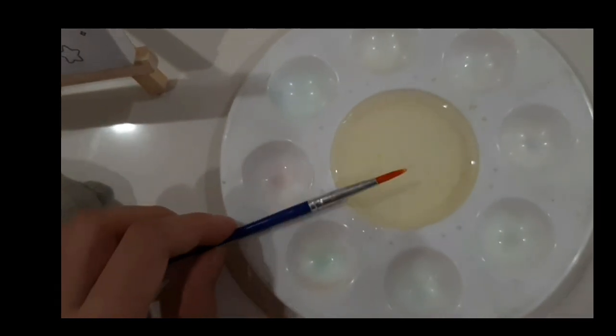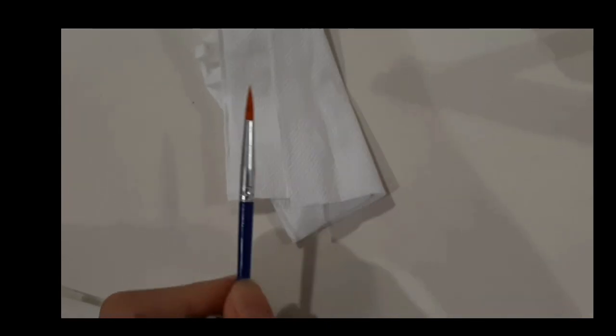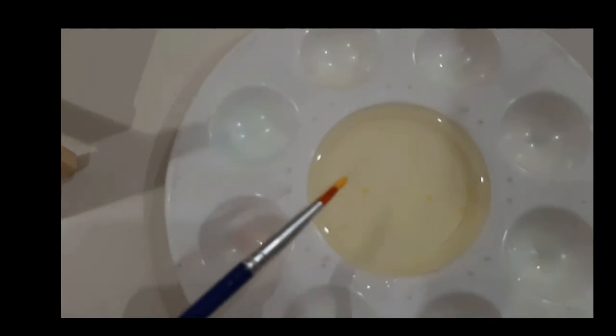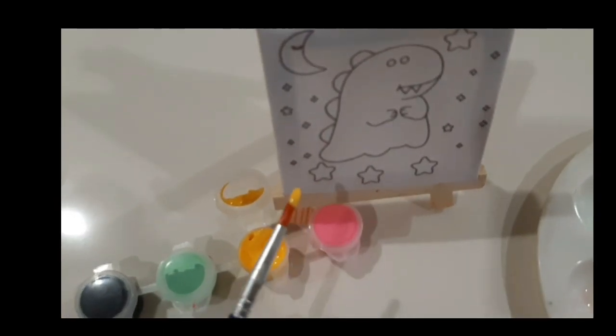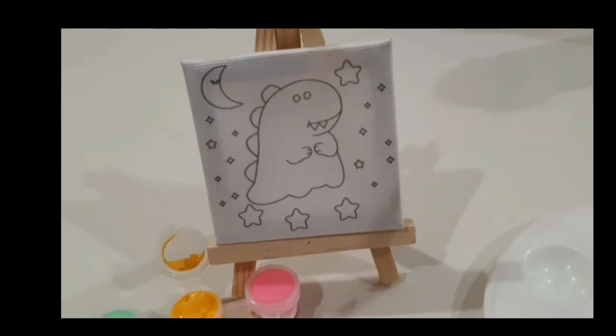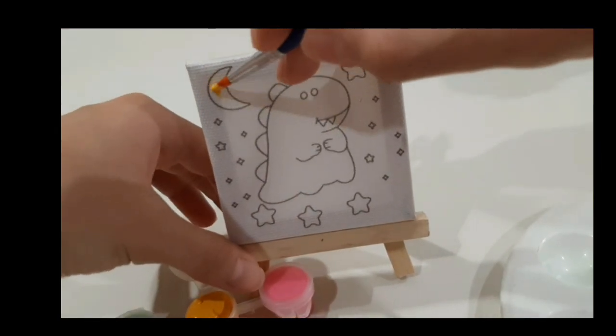First, we're going to wet our brush and just dry it on a piece of tissue. Now we're going to dip it in this yellow paint and mix it a bit in water. We're going to start painting — I'll be painting the moon first.